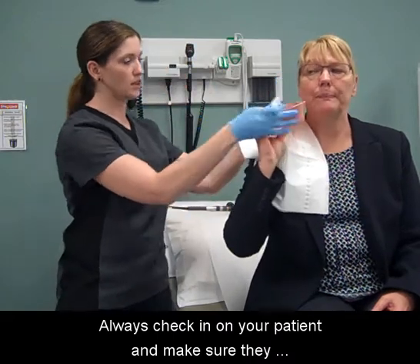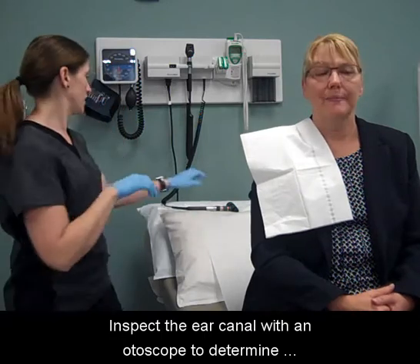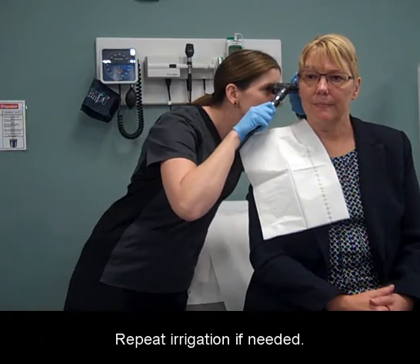Always check in on your patient and make sure they are feeling well. Inspect the ear canal with an otoscope to determine whether the desired results have been obtained. Repeat irrigation if needed.